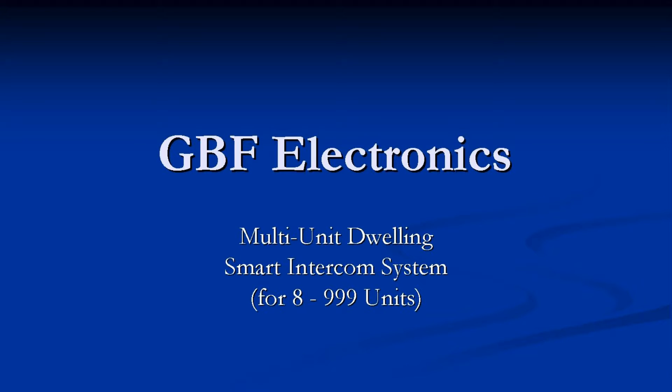Welcome to the introduction to the GBF Electronics Multi-Unit Dwelling Smart Intercom System for 8 to 999 units.